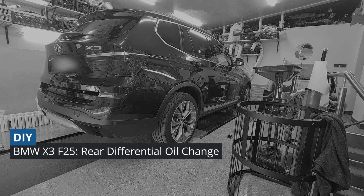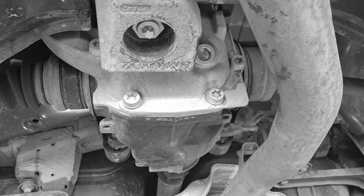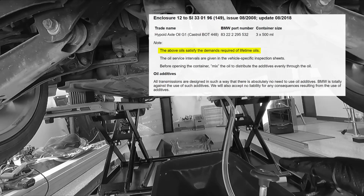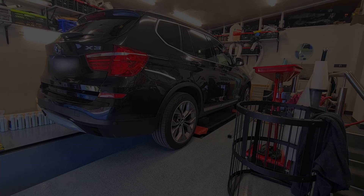Hello guys, it is 90,000 km on the odometer and today we are going to do the rear differential oil change. The manual says that this oil is lifetime, but you know my policy — nothing is lifetime.